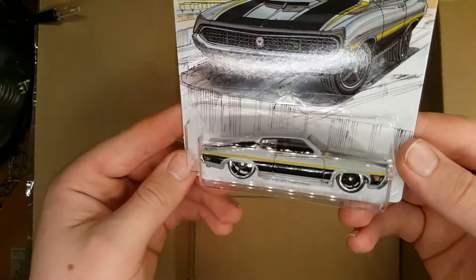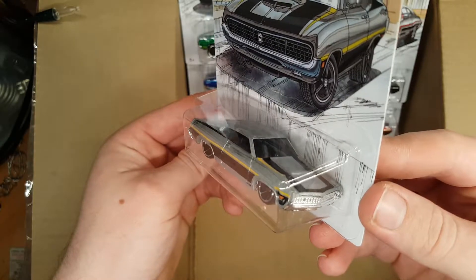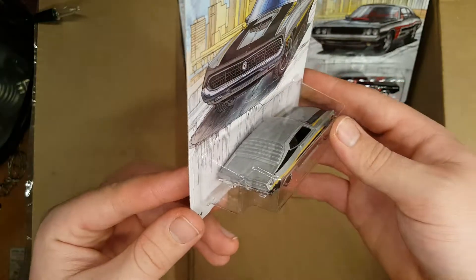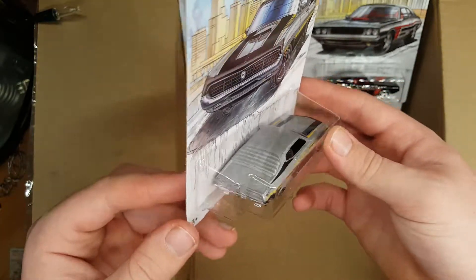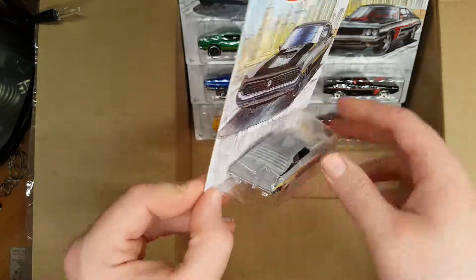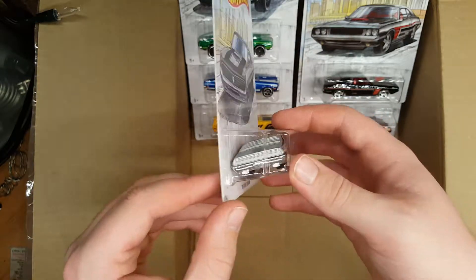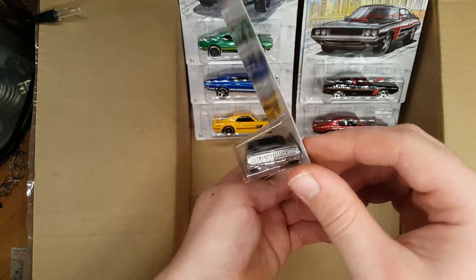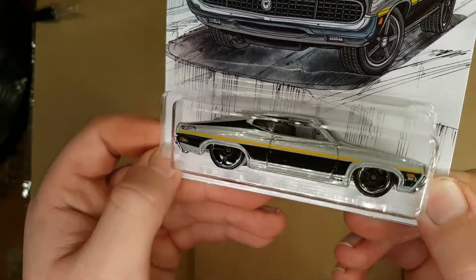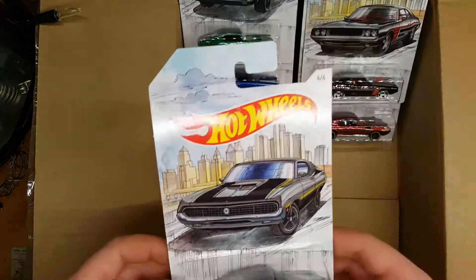Last up we have the Ford Torino, and man this looks so awesome. Look at the paint job — that silvery gray with black and yellow detailing. It's so good. There are some logos on the back, but sadly they're kind of painted rather than over a plastic screen, which is a bit half-assed. It would be really cool if they were properly done. No real light detail sadly, but the chrome front grille looks awesome. The wheels suit it perfectly.